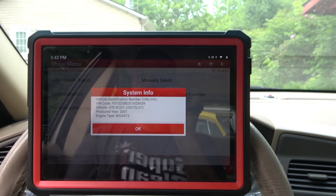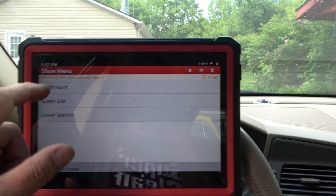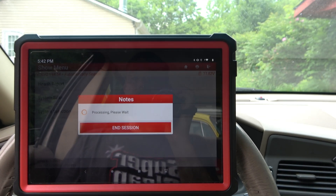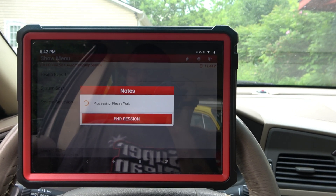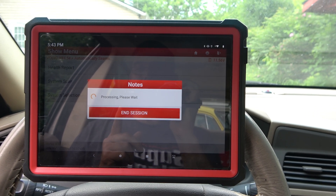It did actually find it — 2001 XC70. And we can do a health report, so let's just see. It's going to go through and read all the systems, and this car is not healthy, so it should show a lot of good stuff. Let's see what it comes up with.